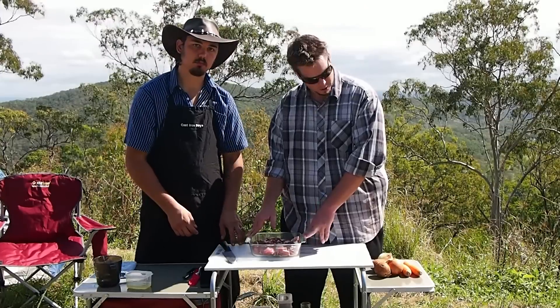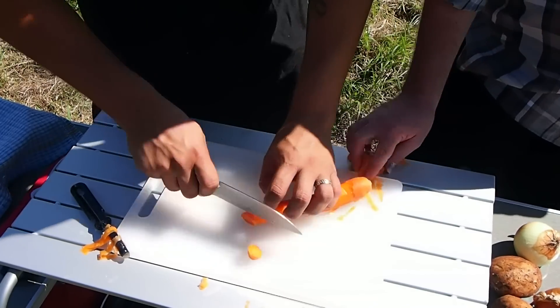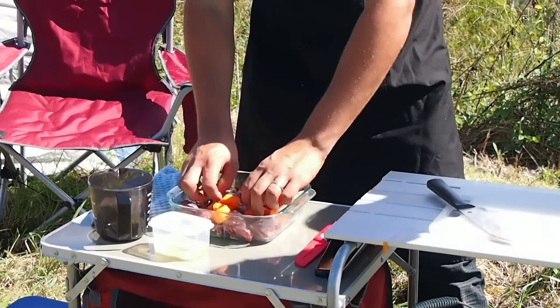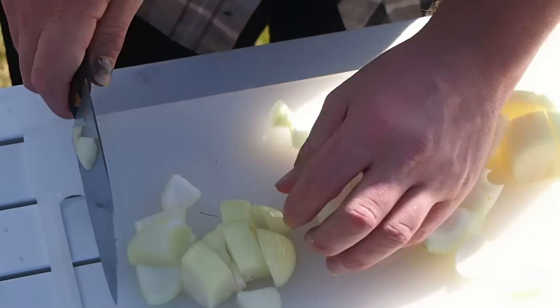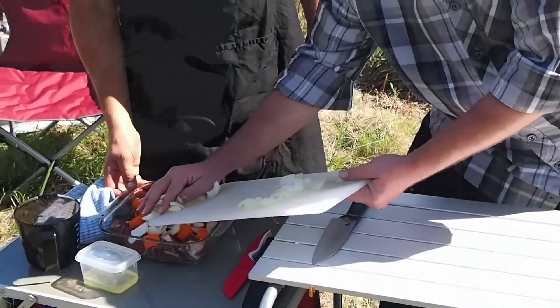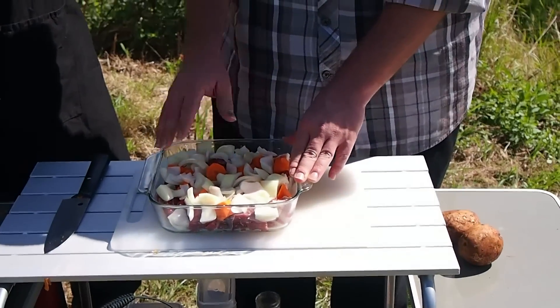Now we're going to start the prep work for our veggies. I'm going to peel and cut up two carrots into chunky slices and place that in my pie mix. Two onions — you just want to cut them up into chunky pieces as well. So I've got my onion chopped up nice and chunky and we're just going to put that in the mixture. So we've got our meat, carrots, and onions ready to go.